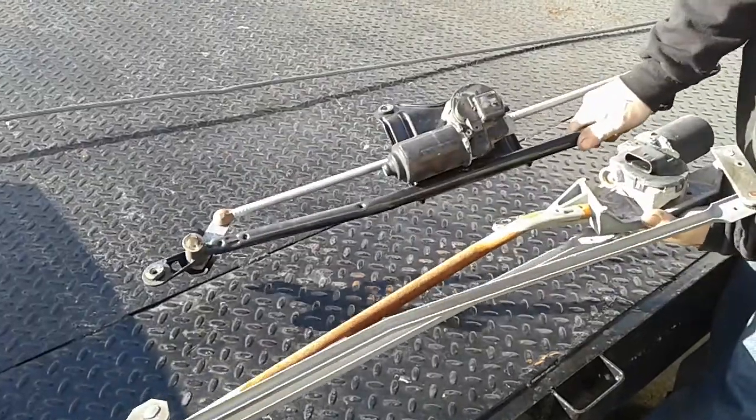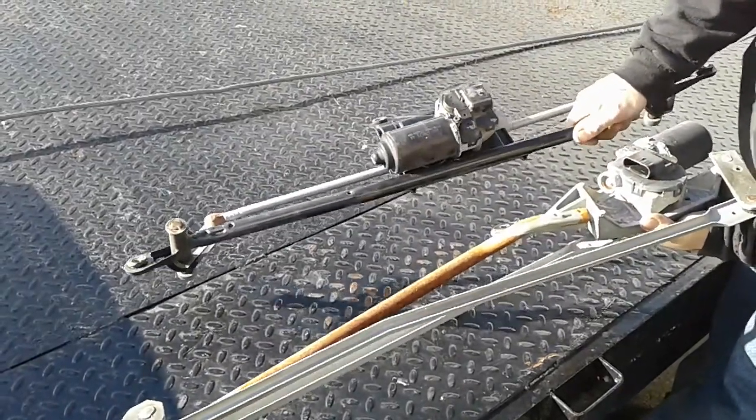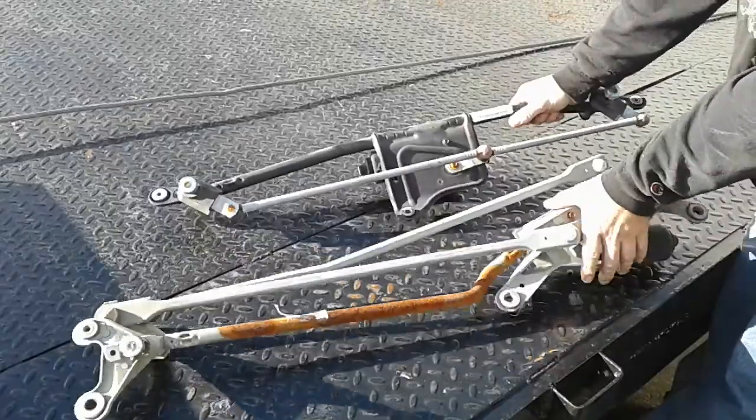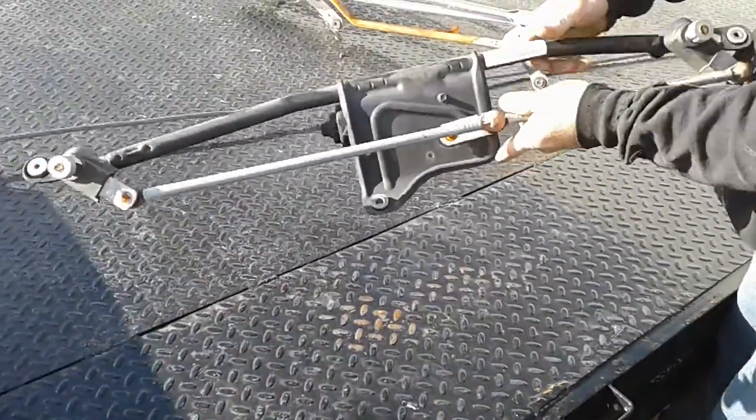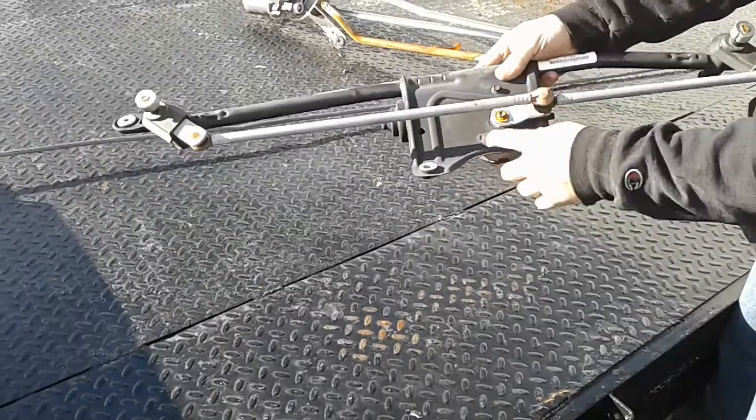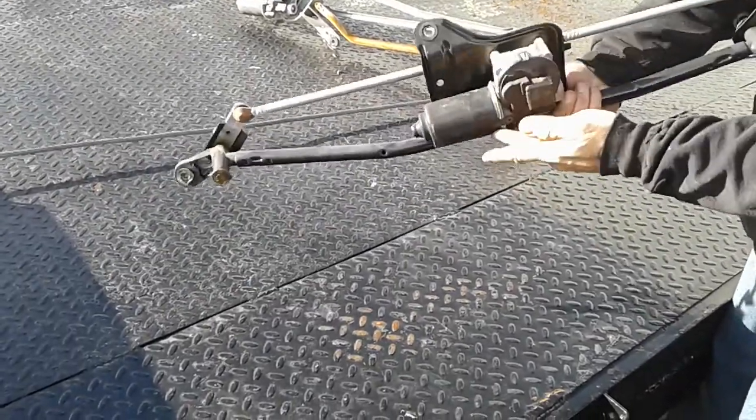This is what it will look like when it's on — it's in a reverse position but it's the same thing. So what you're going to want to do is take your motor off, you don't need the old linkage anymore. You're going to take the motor and bolt it on with the three bolts.